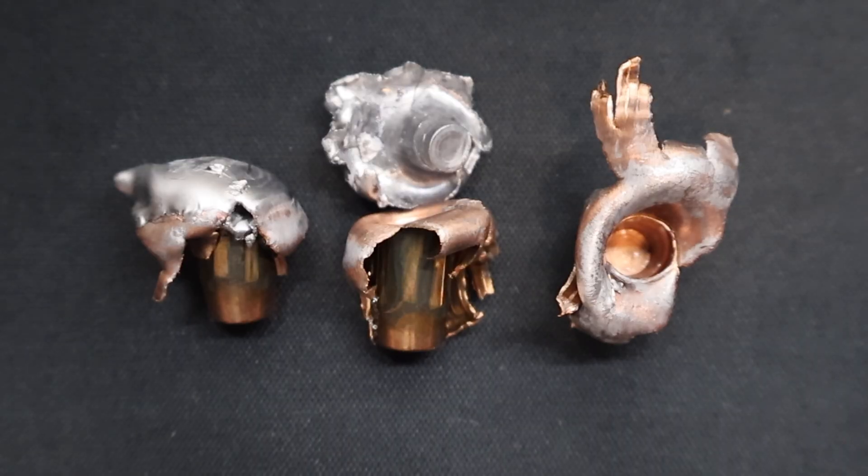Here are the three bullets recovered from the ballistics gel from that Hornady Precision Hunter 178 grain ELD-X load out of the .30-06. I wish I could say this wasn't a fail, but it was. Will it kill a deer? Yeah, absolutely. Will it kill an elk? Yeah, absolutely, if you hit the right spot. But I've heard too many horror stories across calibers, and here we have the proof. Two bullets performed really well, and then one totally crapped the bed and ruined it for us.